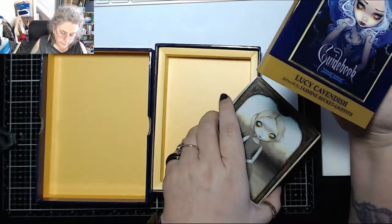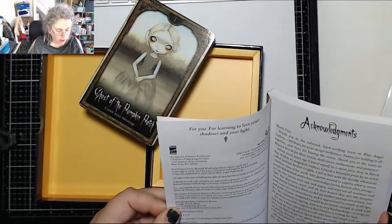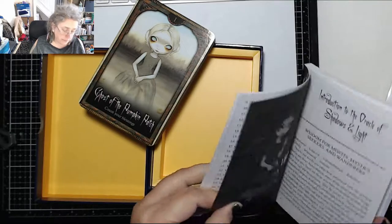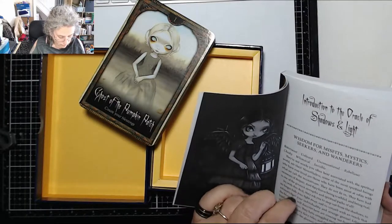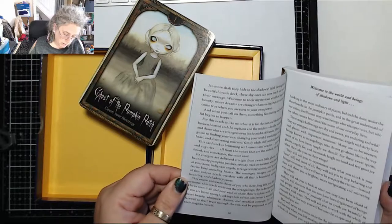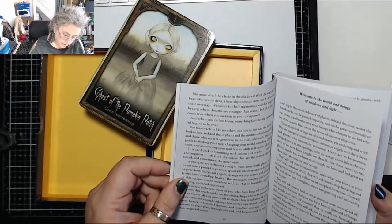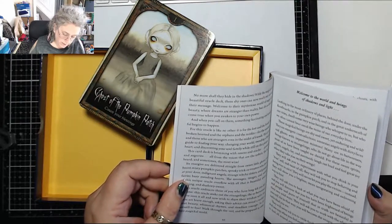So the guidebook — there's an acknowledgements page, contents page, and introduction which tells you a little bit about the deck and why she created it. It reads: 'The oracle embraces those of you who have long felt you have no home. This oracle seeks out the strangelings, the in-betweens, who've seen it all and now wish to share their wisdom with you. If you're brave enough, asking their advice can reveal a world of sweet beauty, whimsical rhymes, and steadfast courage.'